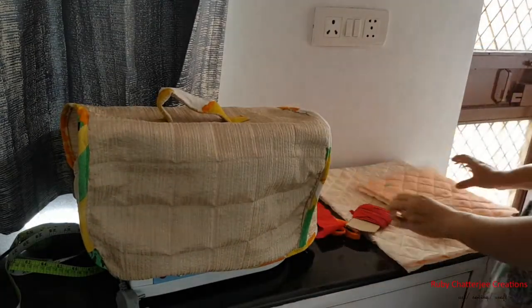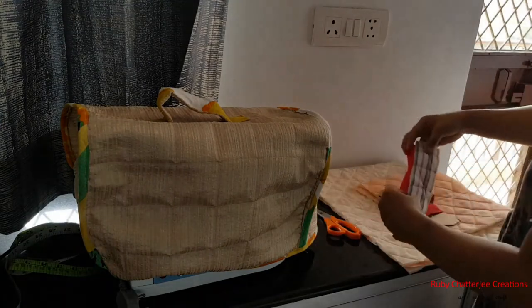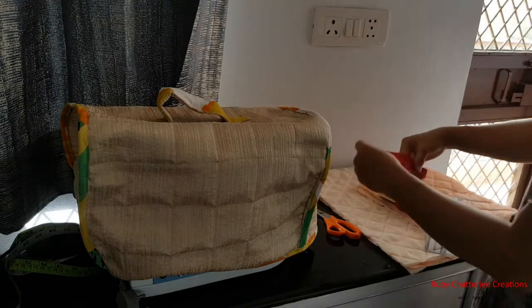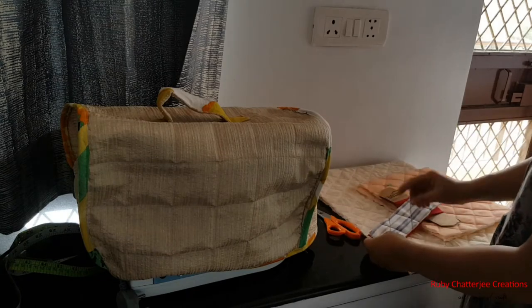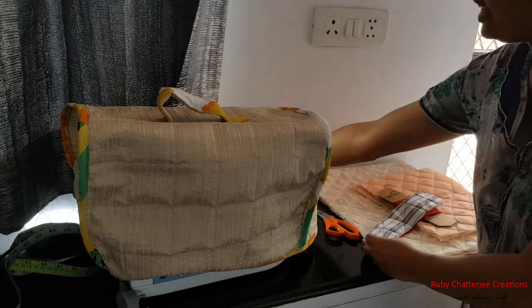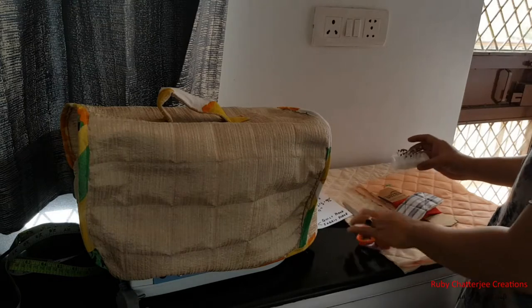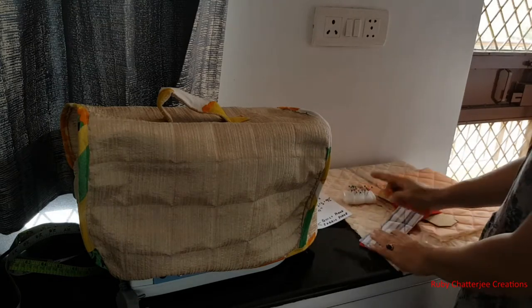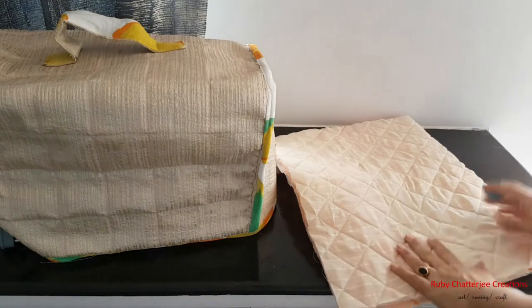Apart from the quilted pieces, you will also need bias binding tape. For the handle, you need one quilted piece and one plain fabric piece, both identical at 10 inches by 2 inches. You'll also need your pins, scissors, and chalk.